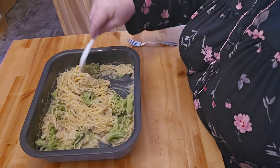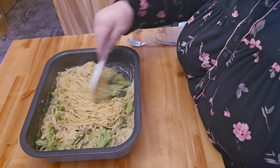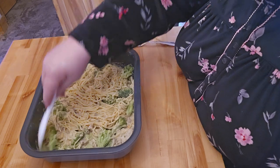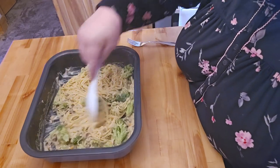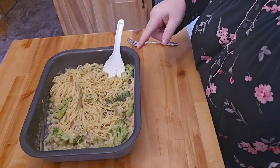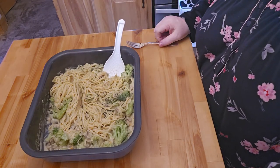I did not put any chicken in here because I don't like mine with chicken — I prefer not to have meat if I don't have to. But I think this turned out incredibly good, and I would definitely do this again.